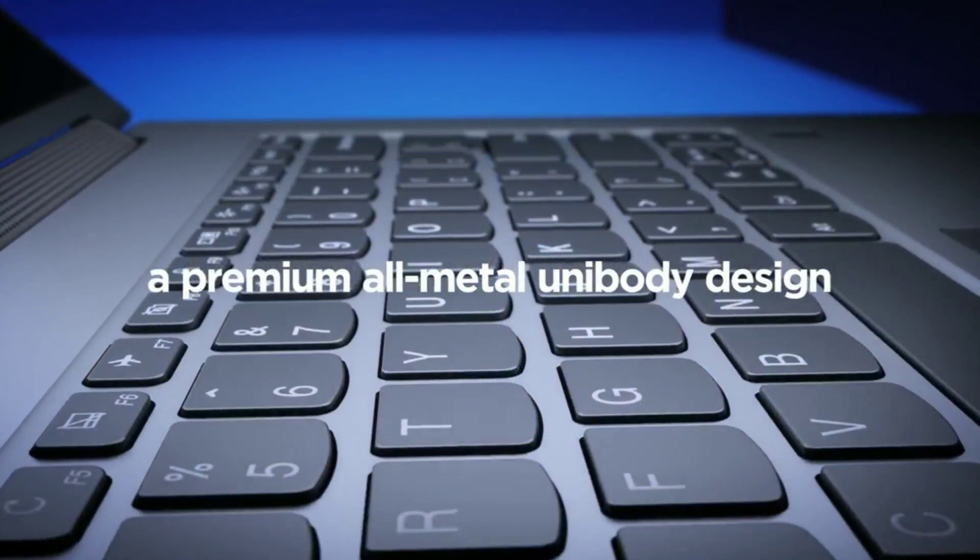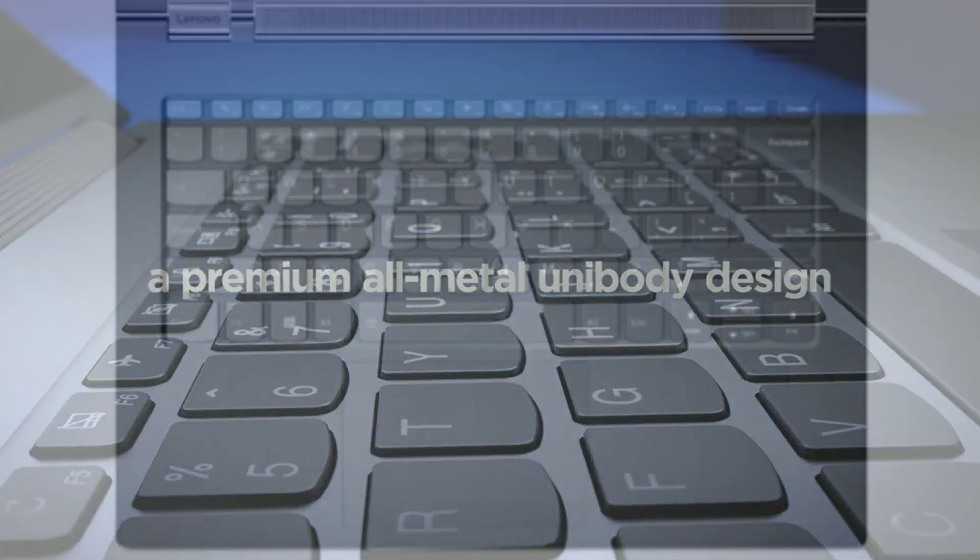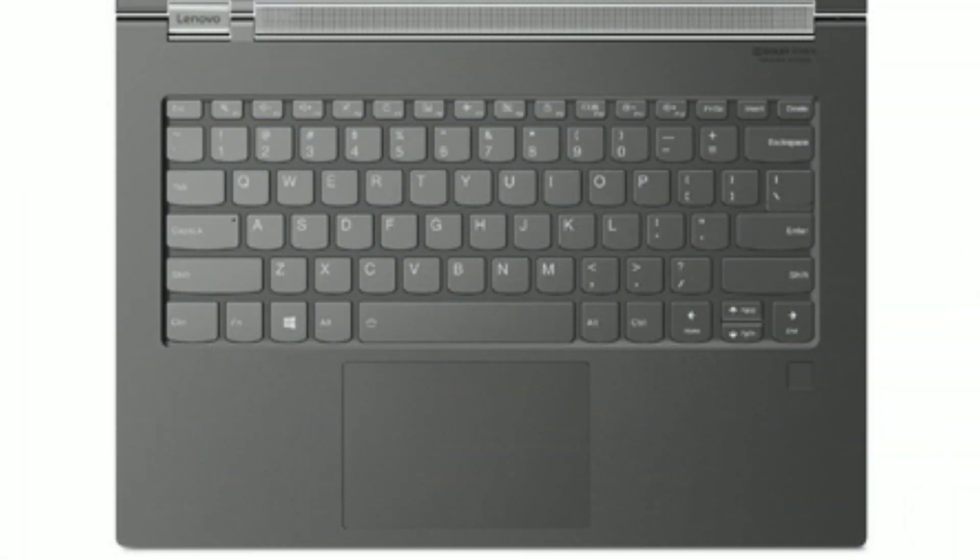The laptop comes with an LED backlit keyboard. The keyboard is sturdy and the typing experience will be good. The trackpad is precision driver with multi-touch support.